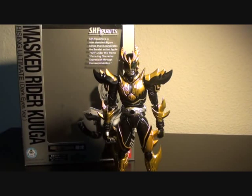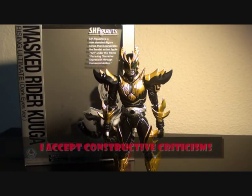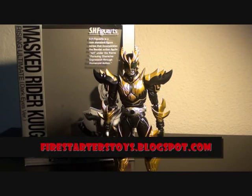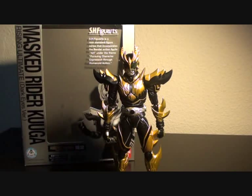That's basically it about the SH Figuarts Masked Rider Kuga Rising Ultimate Form. If you like my impression of the dedicated belt for Kuga, place your comments below. I do appreciate comments, suggestions, thumbs up, and ratings on my toy reviews. Do visit my blogspot for the full written review. There are also a couple of photos at the end of the video. Again, this is Firestarter — thank you very much, and until my next review.